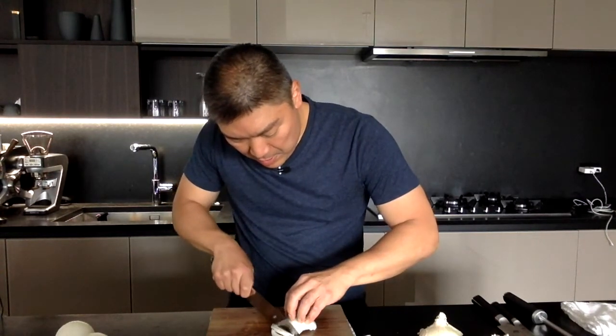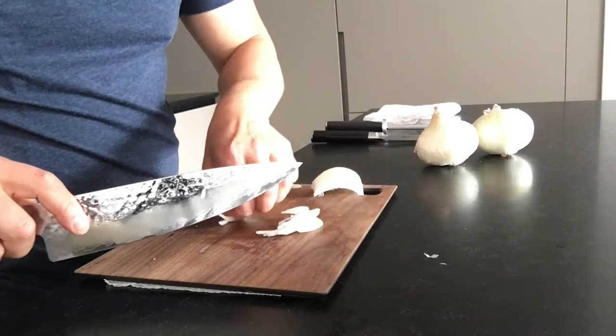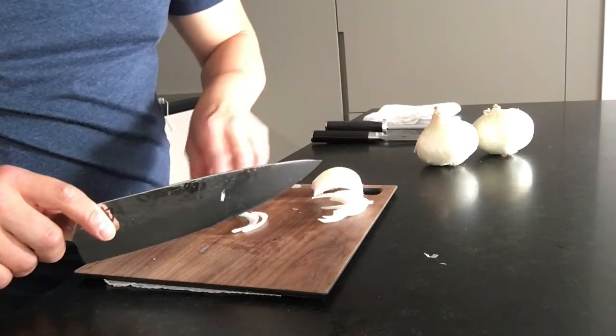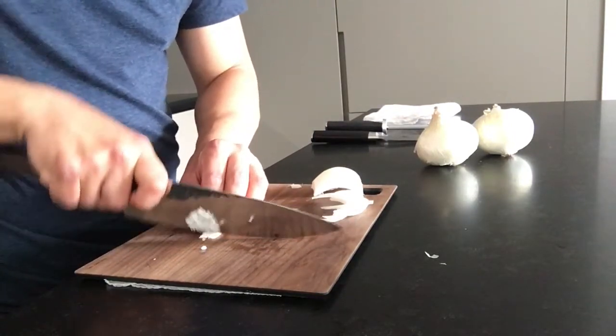Like a julienne, go one way and then take it — like you're doing a nice fine dice — take the onion and line them up just like that, and then go there. So that's another technique when you're rocking the knife to get it nice and even.